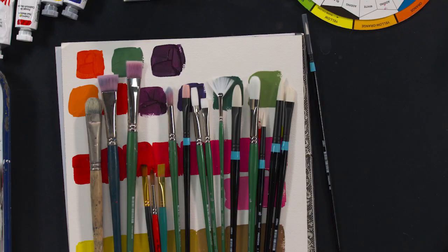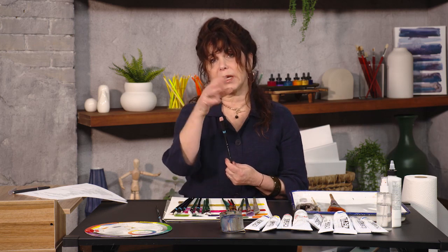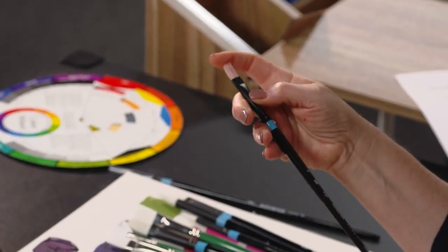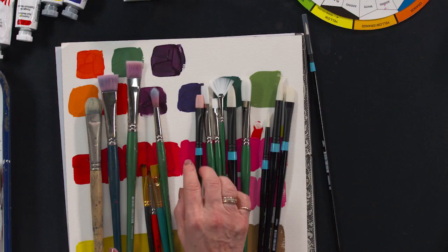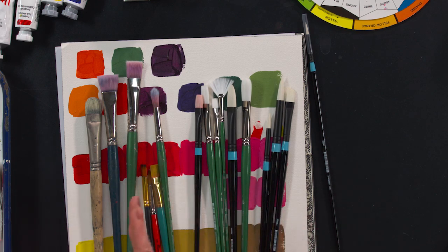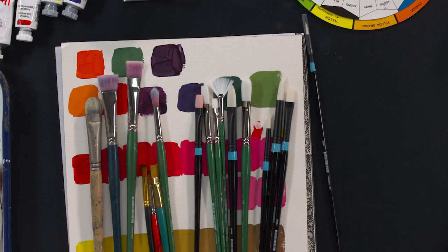I specifically really love working with Princeton brushes, because within the brand you've got different series — the Summit series, the Aspen series, the Polytip series — and you can choose what works best for you. A nylon brush is going to give you flexibility, not leave brush marks in your paint, and hold its shape for a good long while. We're going to look for synthetic brushes; stay away from bristle, stay away from squirrel hair. You may be tempted by a rolled-up kit with 20 bristle brushes for $2 — don't buy that. The quality is just not there and it's not going to give you really good results.